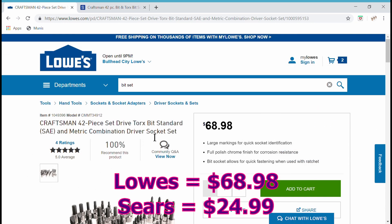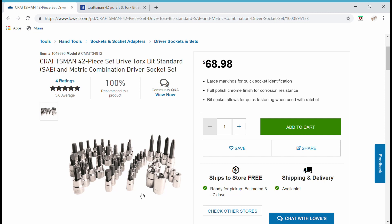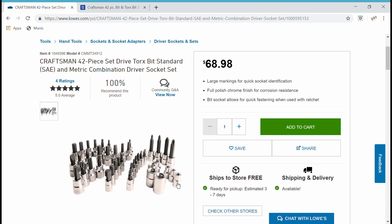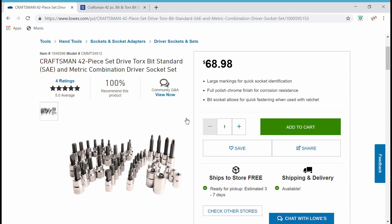But then I went over to Lowe's — oh my gosh — $68.98 for a similar 42-piece set. The only difference I can see is it doesn't have the ratchet extension or the 3/8 to 1/4-inch adapter. But it's still 3/8 and 1/4-inch sockets; you've got standard, Phillips, Torx, reverse Torx. Everything else looks the same, but you get 3 more sockets instead of the ratchet extension and adapter, and it costs you almost $15 more. $68.98 compared to $25 — what are they thinking?